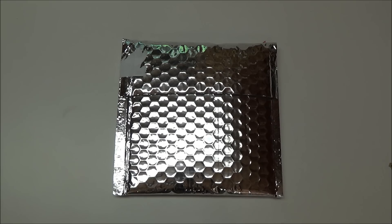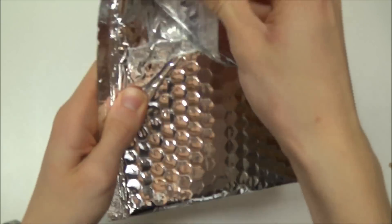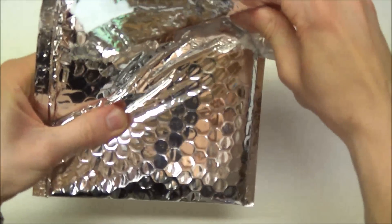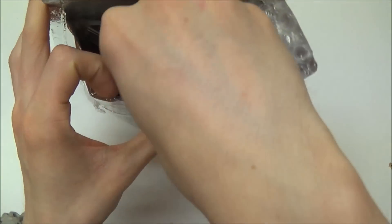Very excited — this is my first ever custom knife, direct from the maker. Just super excited. Rob's a good guy. I've been keeping up with his YouTube channel and his work.